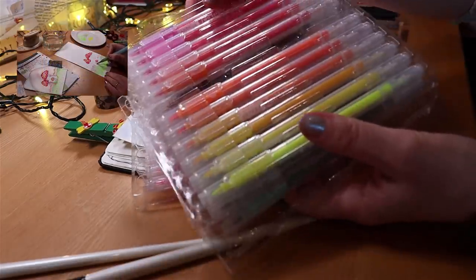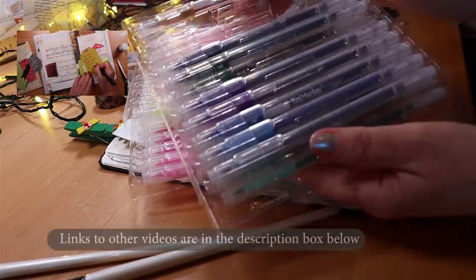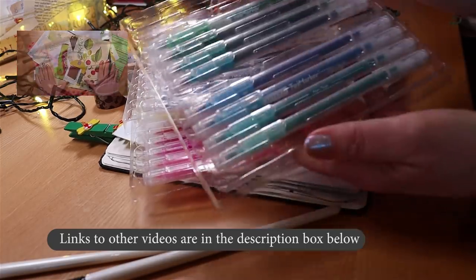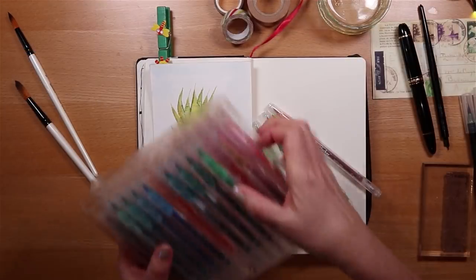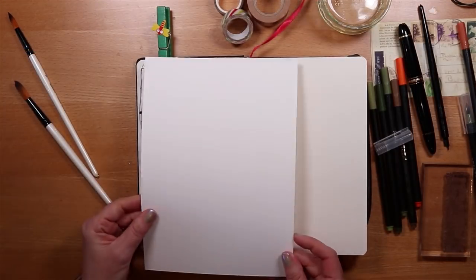I used them when I painted that little red mushroom in a journaling spread and memory collage a few weeks ago. I like the mix and range of colours because there are always two or three that go together in a palette that I can blend — and that's what I want to do today.